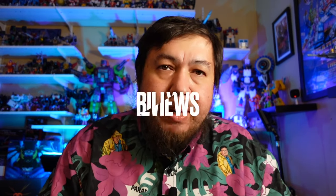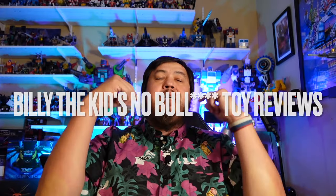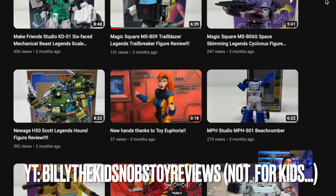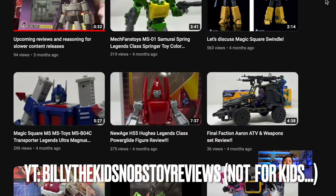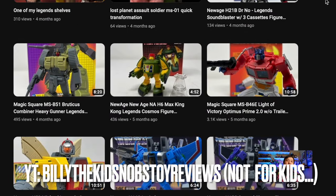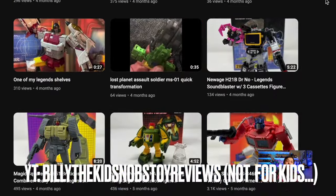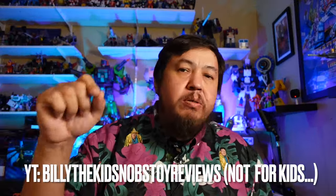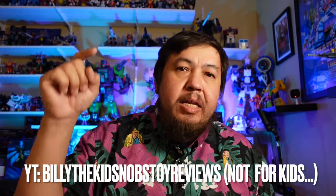A couple quick things — I like to highlight a YouTube channel that I think you all would love. Today's channel is called Billy the Kids No BS Reviews. I can't really say the word because this is a family channel, but if you're over the age of 13 or so, he does some really great Transformers reviews. He gets some Legend scales, all sorts of stuff, and he also has a good reviewer code if you want to order from Showz Store. Check out his channel, Billy the Kids No BS Reviews.